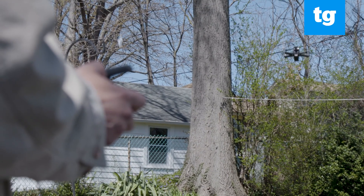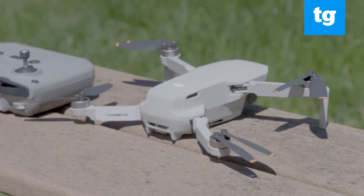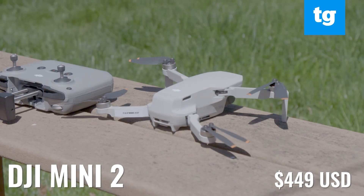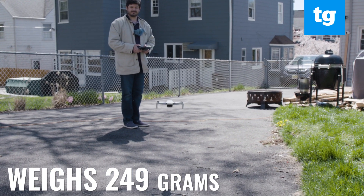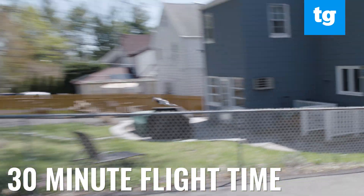So we're going to take a look at three of the company's drones and tell you what you get for the money. DJI's smallest and least expensive drone is the DJI Mini 2. It's tiny enough that it can fit right in the palm of your hand. And at 249 grams, it's light enough so that you don't have to register it with the FAA. And it can fly for up to 30 minutes on a charge.